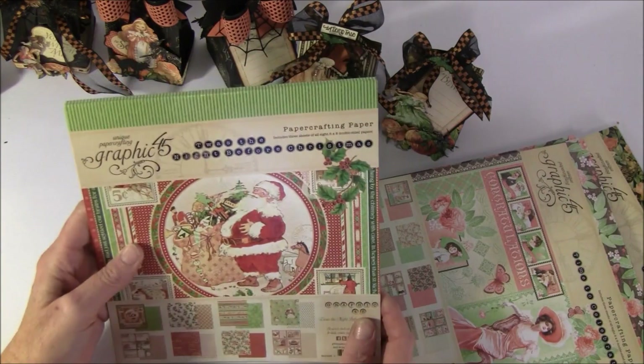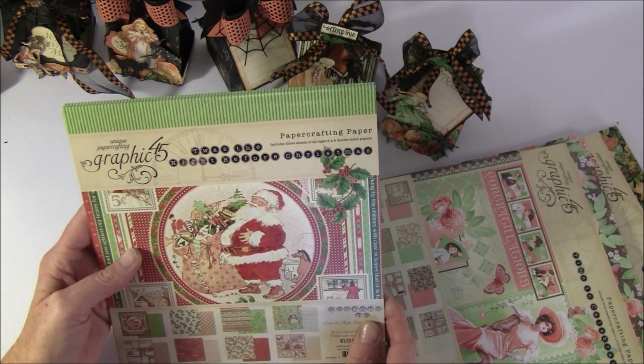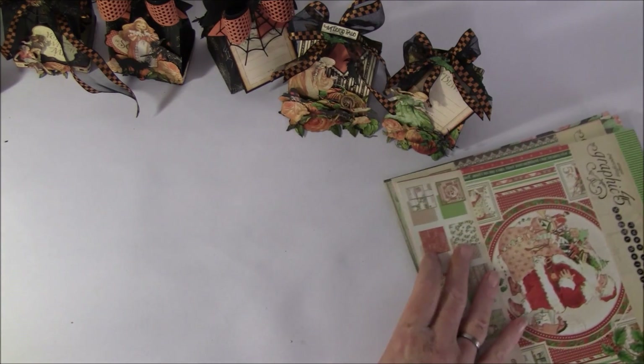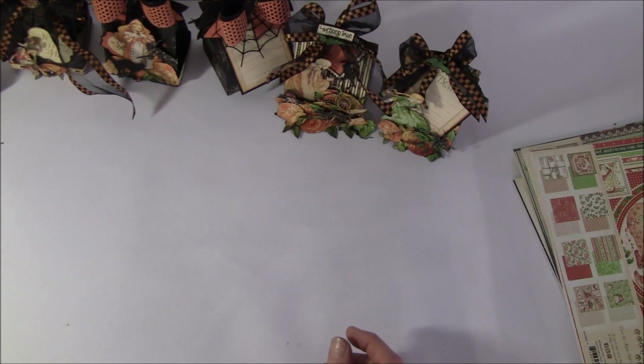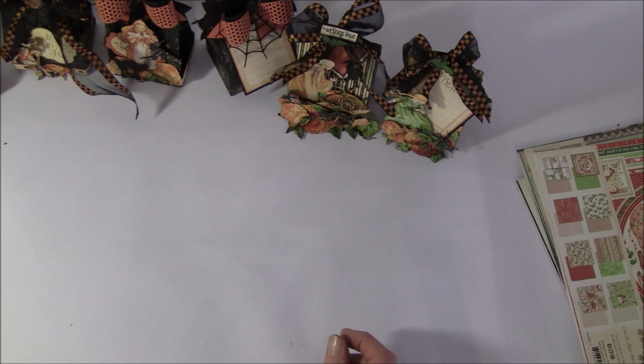I also used The Night Before Christmas. So there are a lot of small projects here, so I will go through them fast so the video won't be too long. I also have made a tutorial for the different things here.